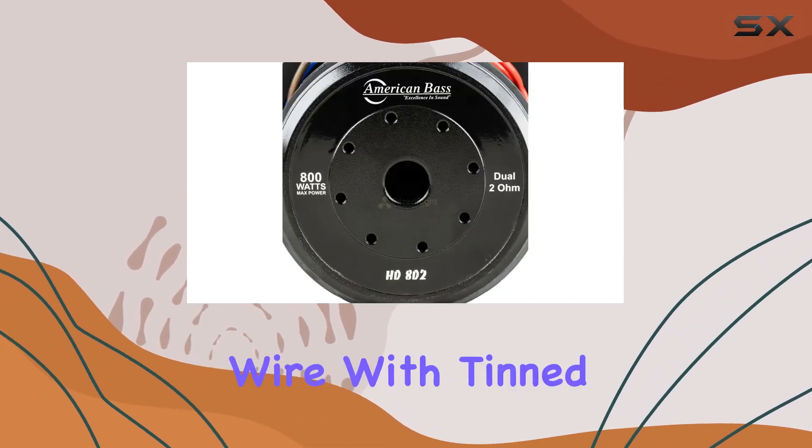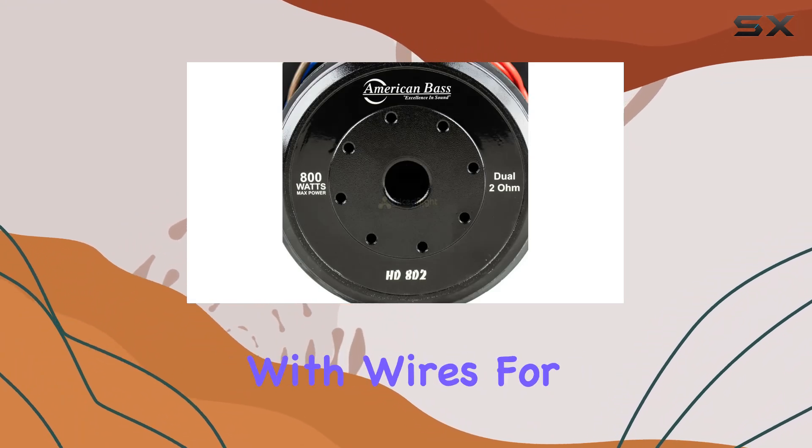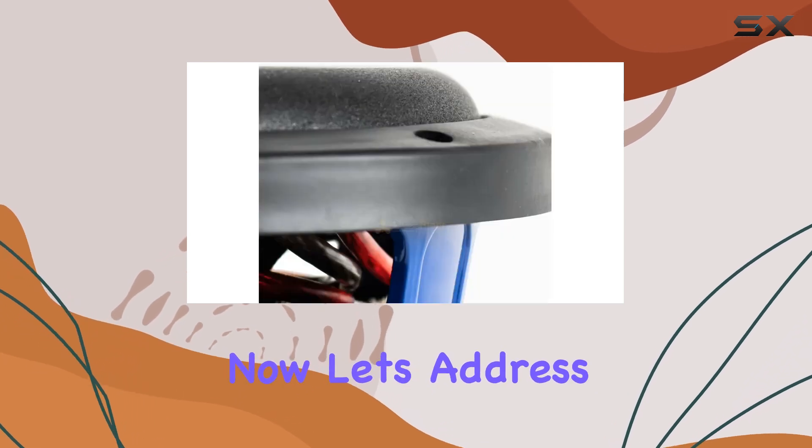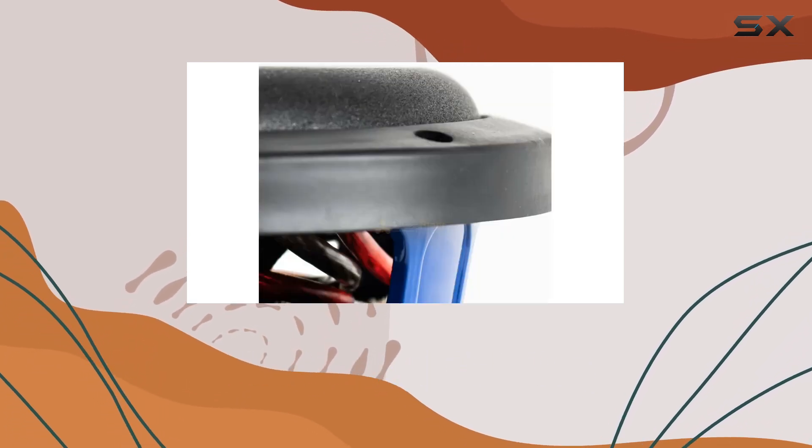Installation is a breeze too, thanks to the pre-wired heavy 10-gauge wire with tinned ends. No need to fumble around with wires for hours on end — just plug and play, and you're ready to experience audio nirvana.